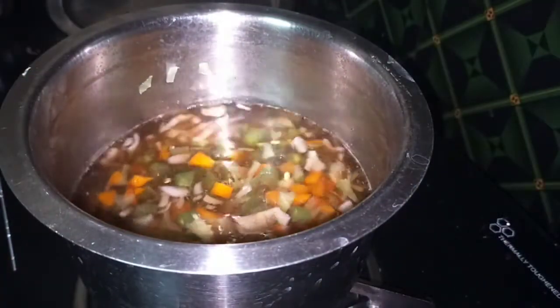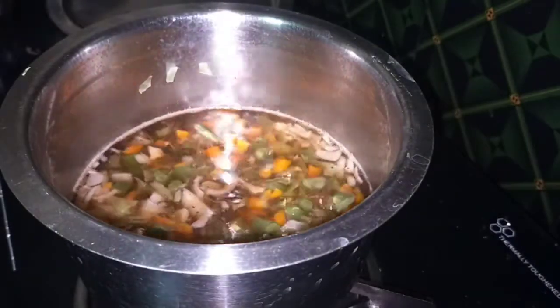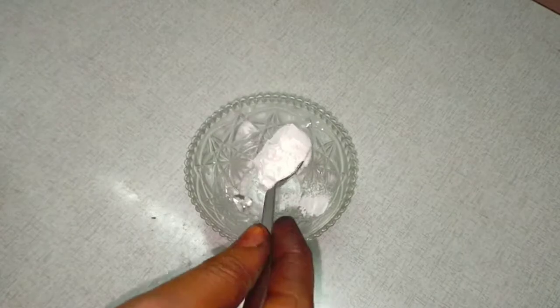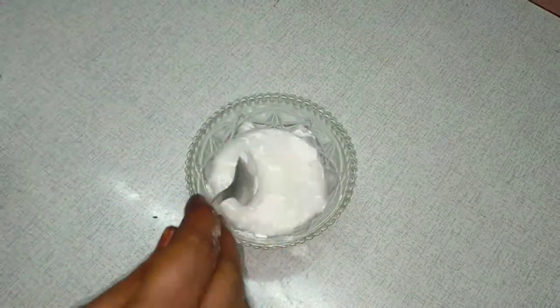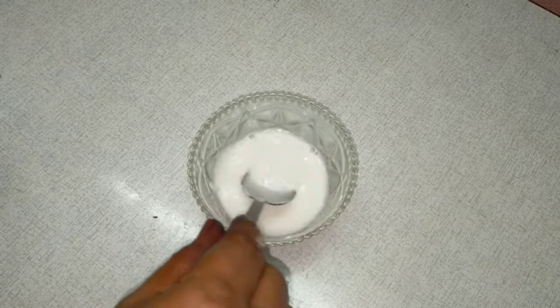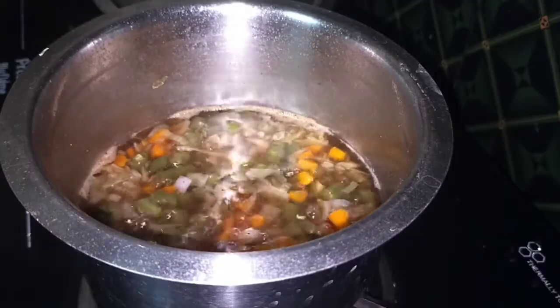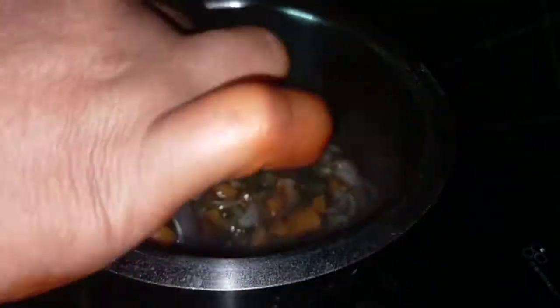This is the whole dish. I will stir the bread. Add some corn flour, and add one flour to the flour and mix like this.